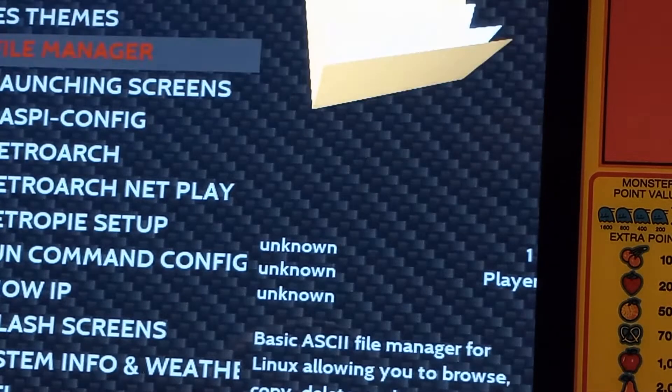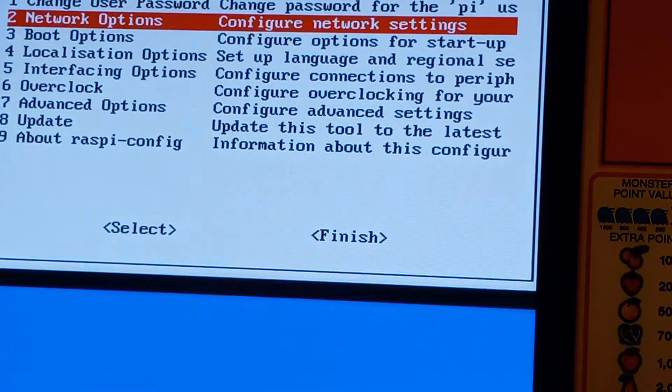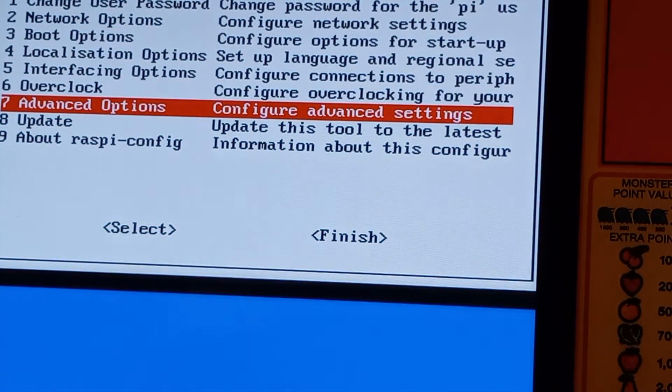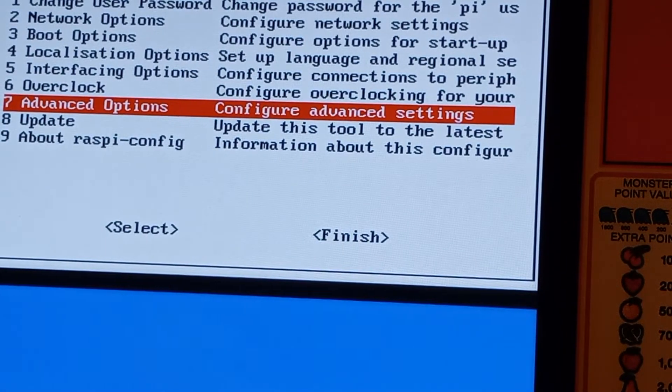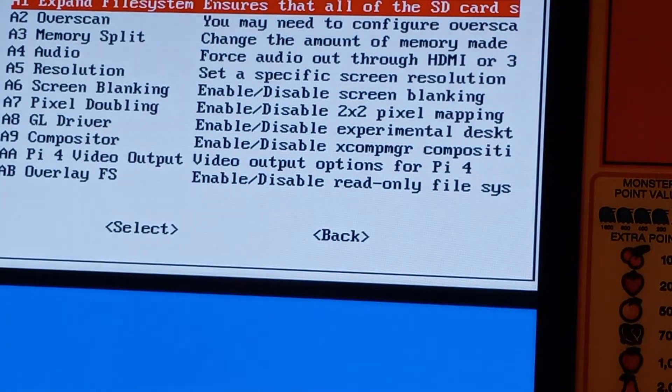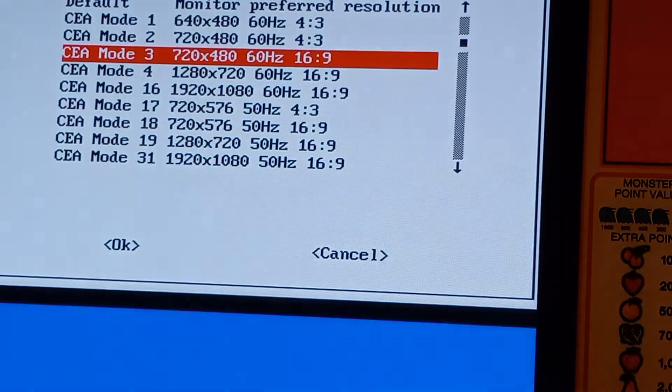We're gonna go down to Raspi-config. Through this portion you can use the joystick — I'm using the joystick right now. Go down to Advanced Options. I can't get in there with just the joystick though, so I have to use Enter on the keyboard. Now I'm gonna go down here to Resolution — you can see it's set like a 16:9 because the SD card thinks it's a horizontal display.